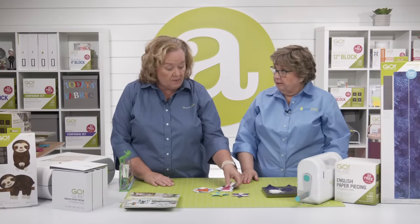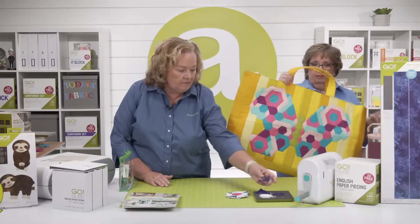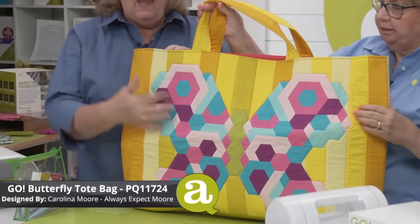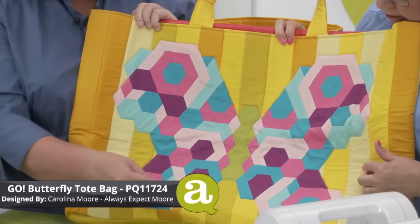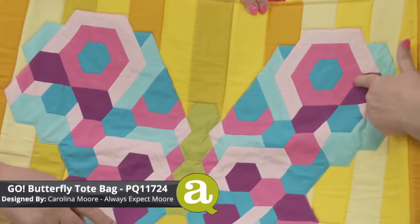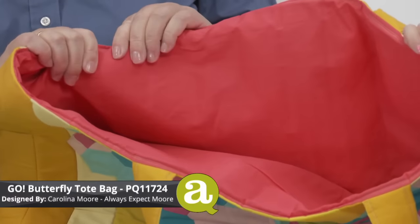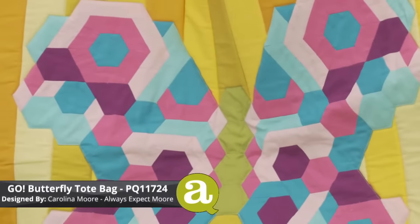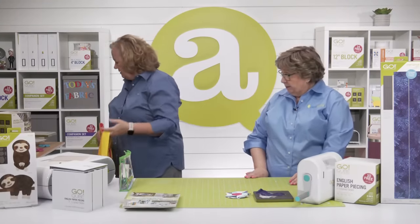Our good friend Carolina Moore made this super fun tote bag called the Go Butterfly Tote. It's made with two-and-a-half-inch strips and hexagons using all of the shapes — hexagons, half hexes, diamonds, and tiny little triangles. She put the tiny triangles on the ends of the hexagons, which makes a jewel shape. It's lined with sew-in foam stabilizer so it's nice, soft-sided, and strong — perfect for carrying your Go Me, your EPP cube, and all your supplies.